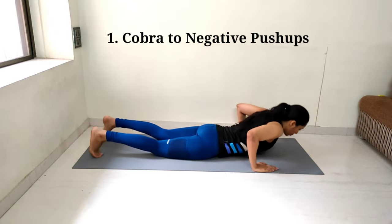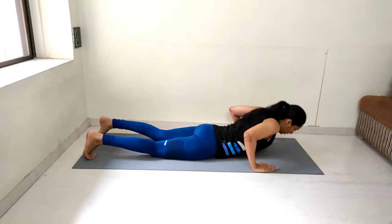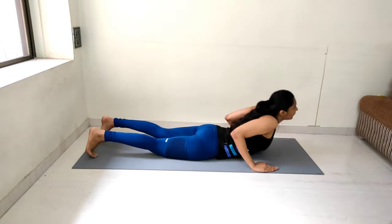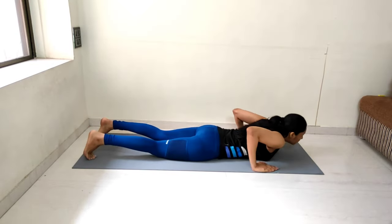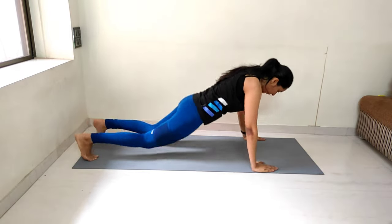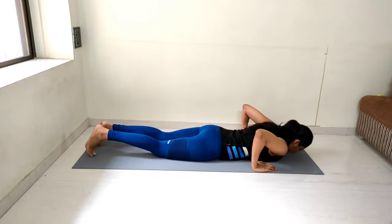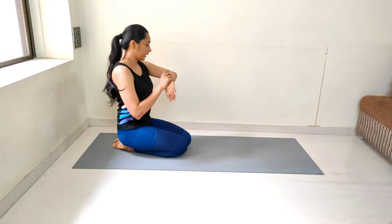Performing set 2 of cobra to negative pushups, counting from 1 to 15. Awesome! Taking a 10-second break before the next exercise.